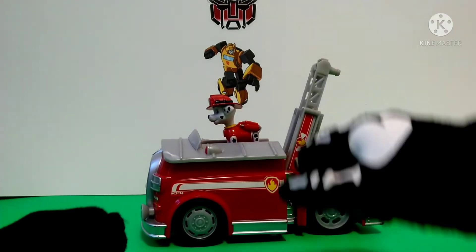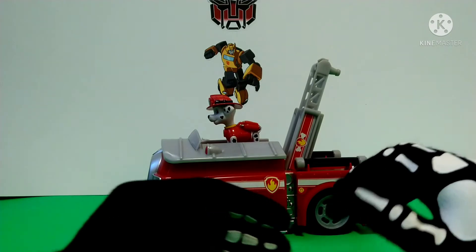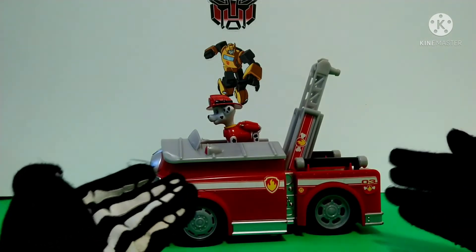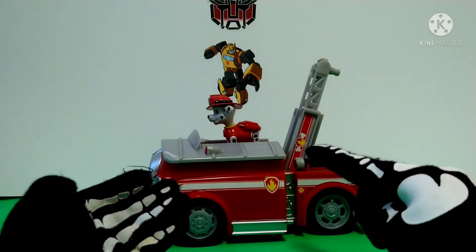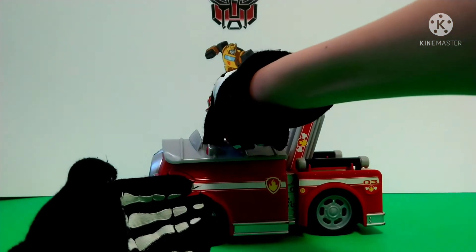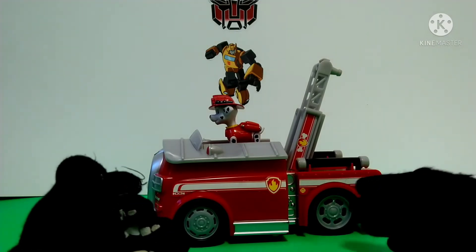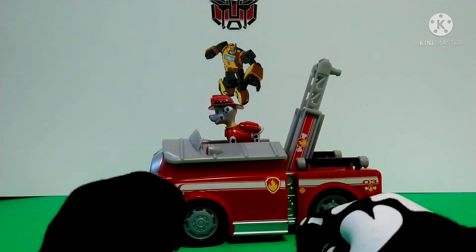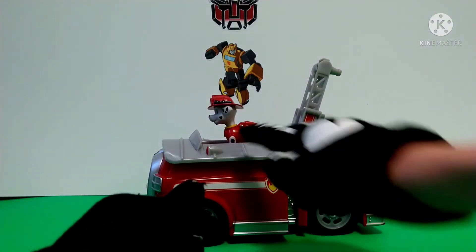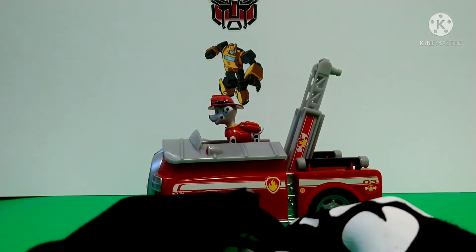As you push the top, the dog house rolls and transforms into Marshall's fire truck, which is really cool, especially for a preschool toy. It makes siren sounds too. If you push down again, it makes other sound effects — engine sound and then siren. It also does honking.